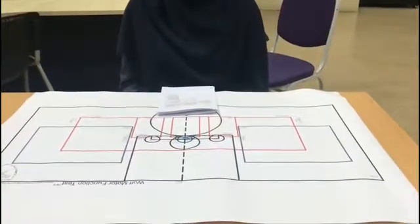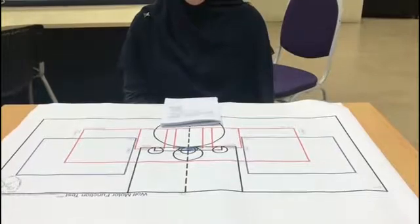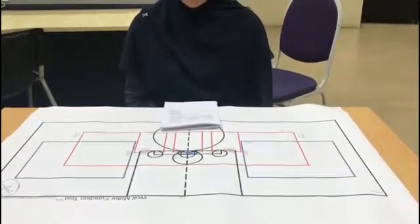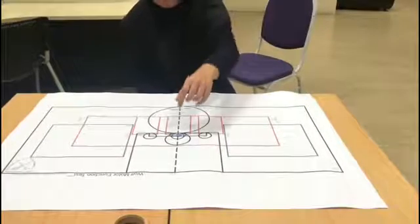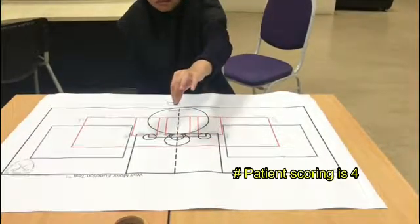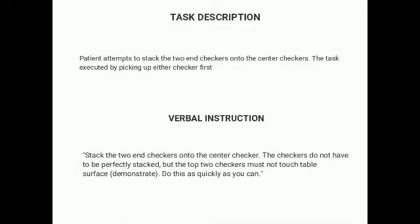Pick up the paperclip using your thumb and index finger and hold it in the air like this. The paperclip should be picked up on the table and not over the edge of the table. Do this as quickly as possible. Do you have any questions? Okay, ready, set, go!